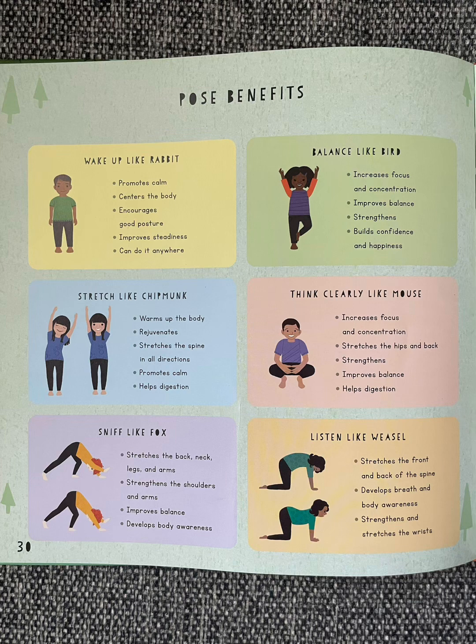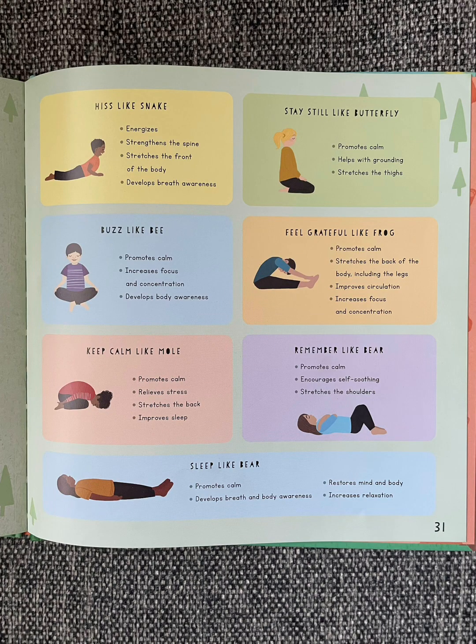That was the end. Thank you guys so much for tuning in and listening. On these last couple pages are the pose benefits, so if any parents or caregivers want to screenshot these pages to understand the benefits of each pose, feel free to do so.